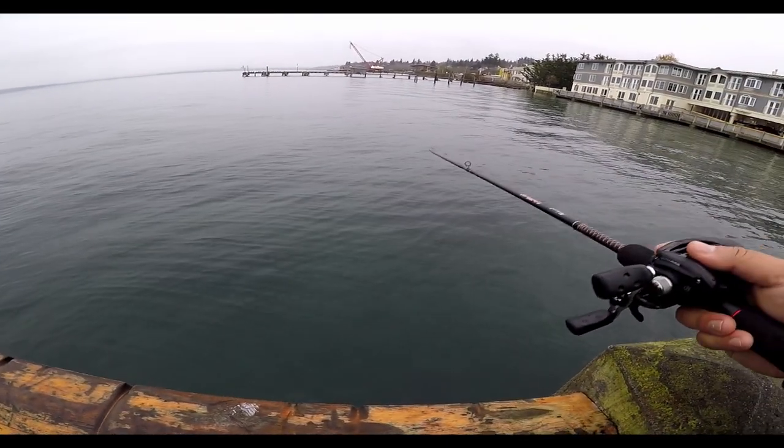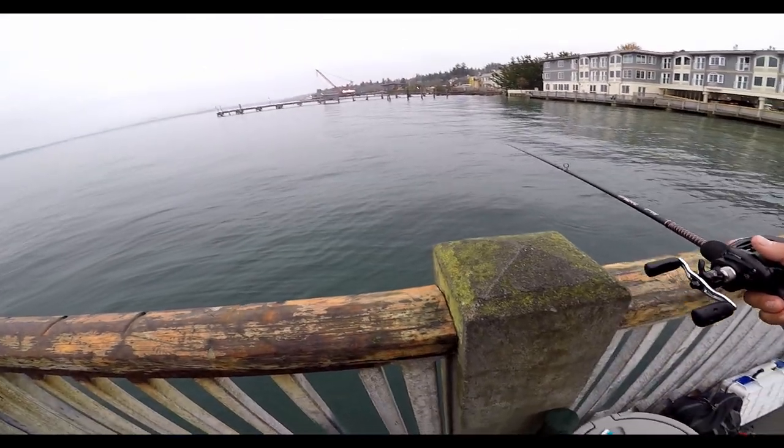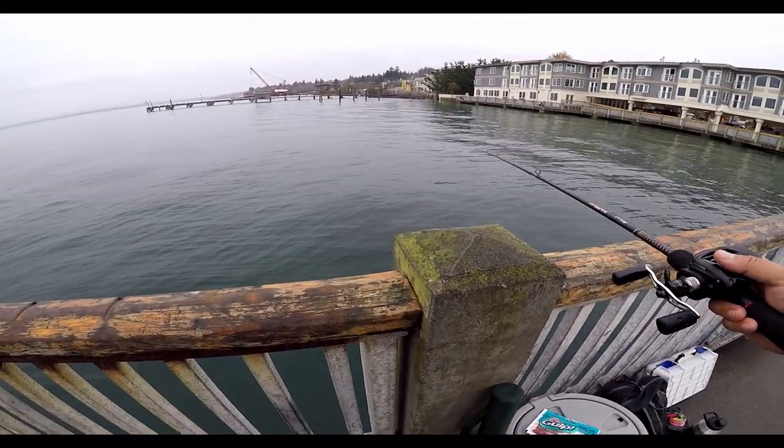I'm going to cast it out — probably right here is good. It's actually really high tide today. The tide is abnormally high right now.